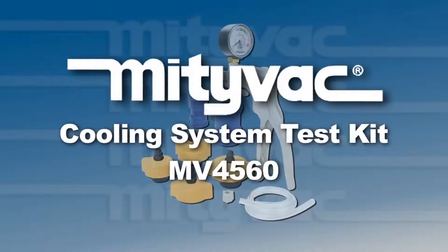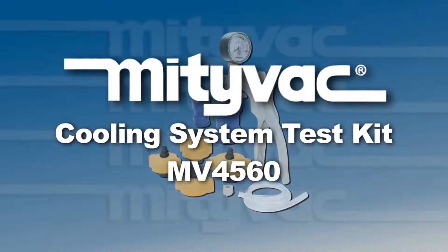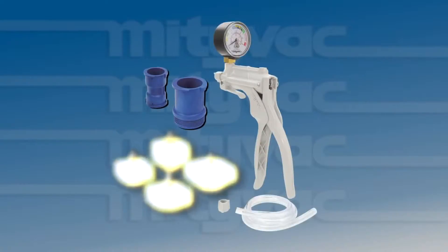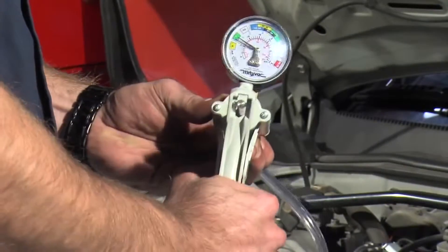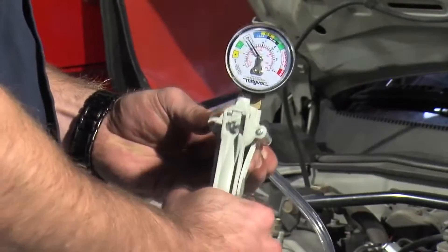This video will demonstrate some of the features of the Midevac Cooling System Test Kit Model MV4560. This kit consists of a manual pressure pump and four adapters to connect the test kit to the cooling system. Two additional adapters can be used to test the radiator or coolant bottle cap. The kit diagnoses the presence of leaks in an automotive cooling system by pressurizing the system and monitoring the pressure.